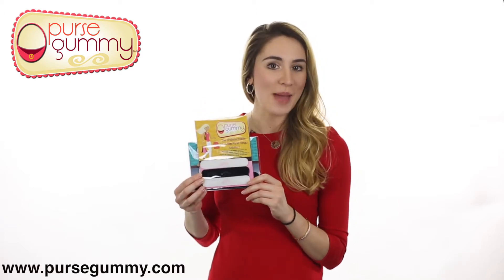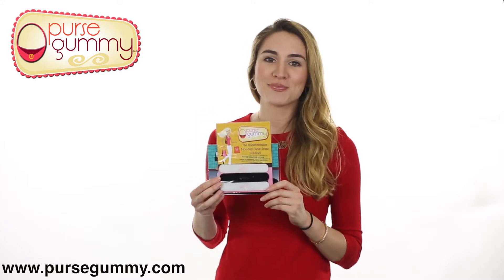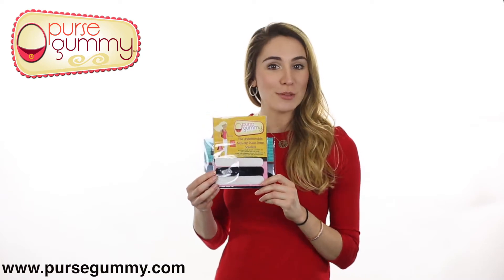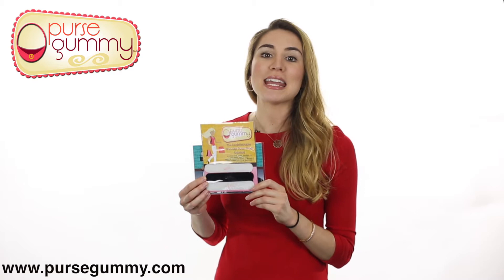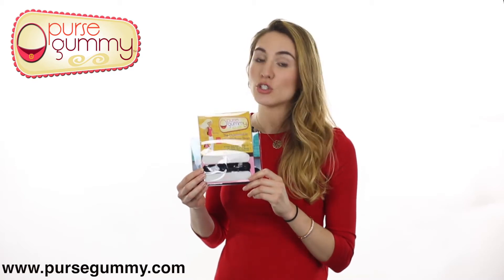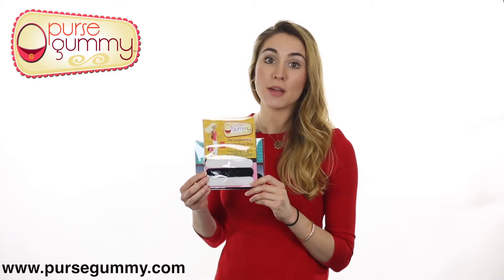Thanks to simple friction, the bag will stay put on your shoulder. The Purse Gummy is currently available in a semi-clear or black silicone strip, which can be easily adhered to the underside of a shoulder strap. It is about 5 inches long and can be cut to size depending upon the width of your purse strap.